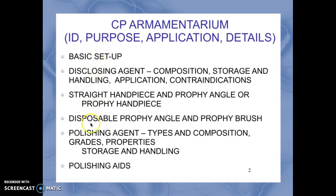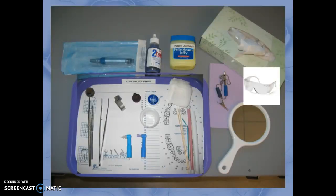We have here a list, and the next slide has a list of the armamentarium. I'm going to use a photograph to describe this armamentarium. First we have the basic setup, and this should be familiar to all.